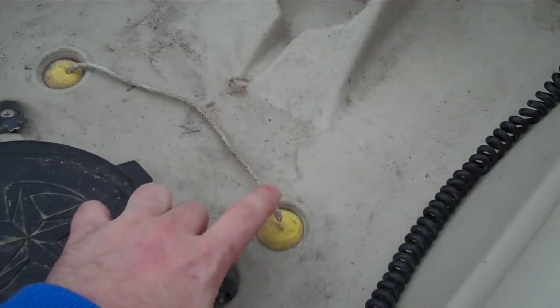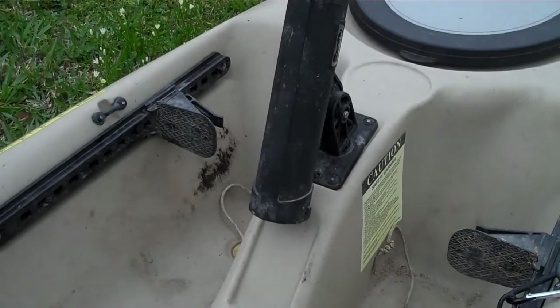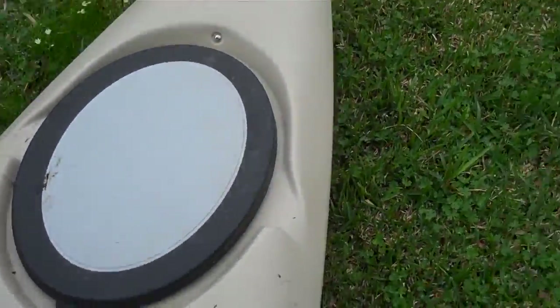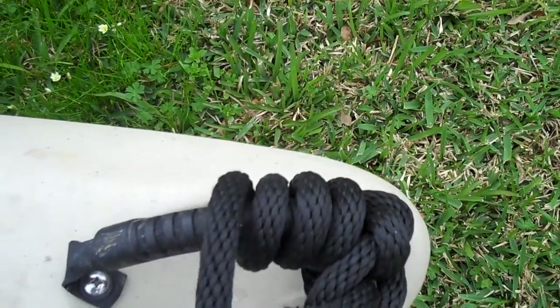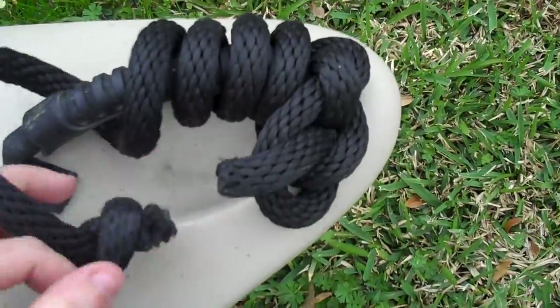Then we got the golf ball practice balls for the scupper plugs. Got the forward mount rod holder installed, and the rope in the front to drag the kayak. If you pull your kayak through any grass or woods, you'll realize how much this comes in handy.